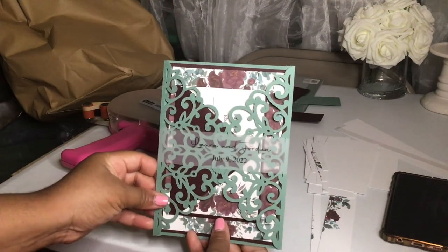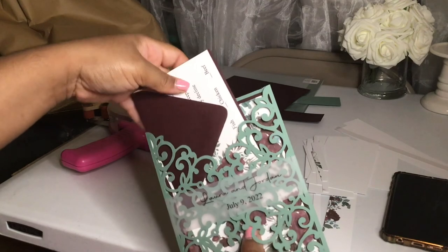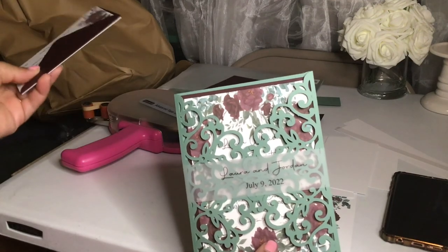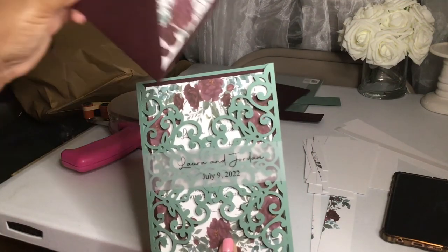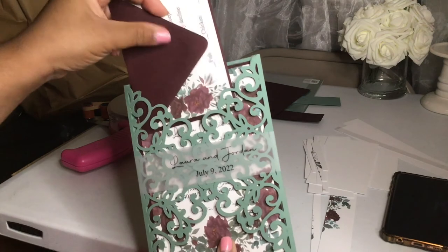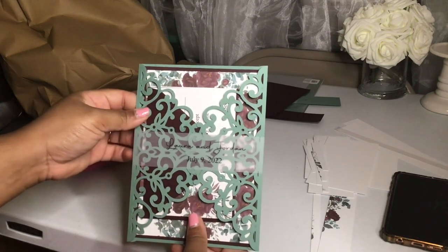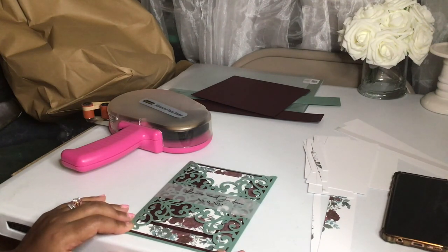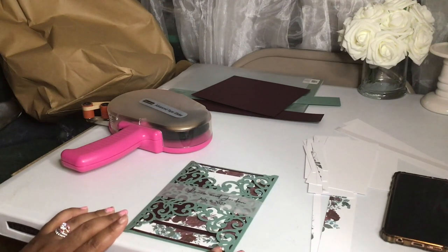That is the end of our invitation. This invitation is quite beautiful. I wasn't sure how I'd feel about it at first because when you think about red and green, you think Christmas. But she came back and said she wanted a deep red — maroon or burgundy — so this is what I created. I hope you all liked the video. Please give it a thumbs up and subscribe for more videos. Thank you for watching and supporting me. Have a blessed and beautiful day!